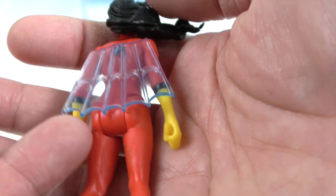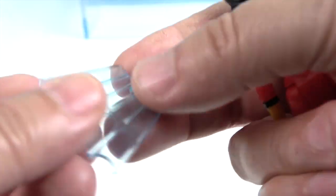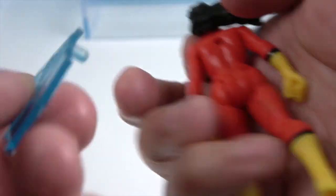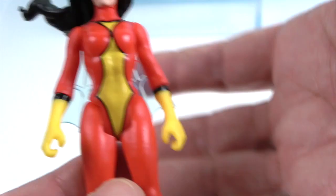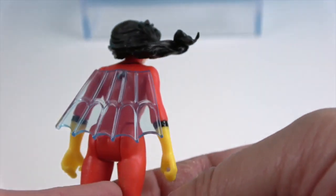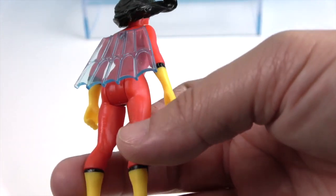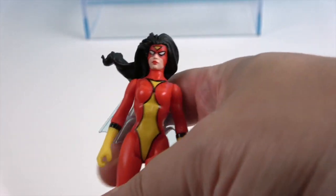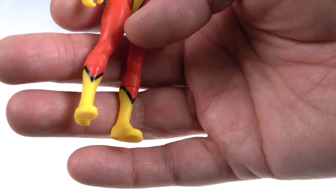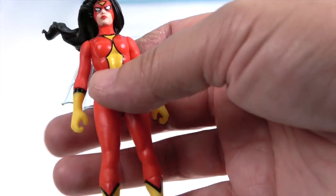The cape is supposed to be like a spider web — it's a bluish clear tint. It pegs into her back. It was already in the packaging. That looks really cool, and it would be cool to see it in other sizes on other figures too. She's also got yellow boots with black trim around them.